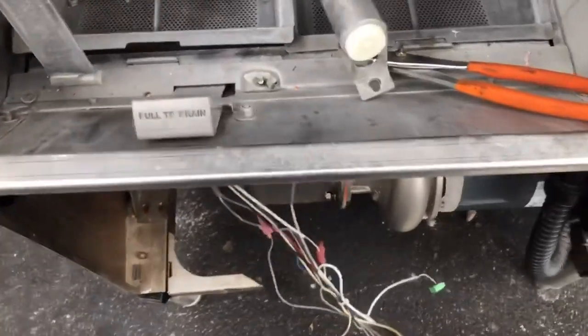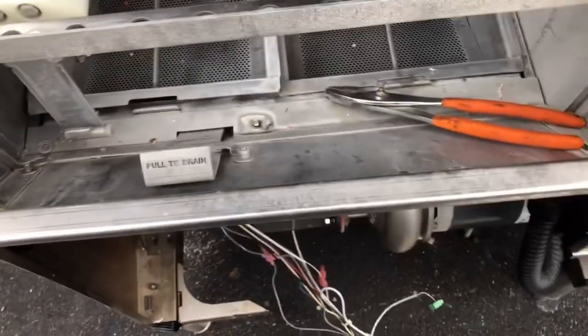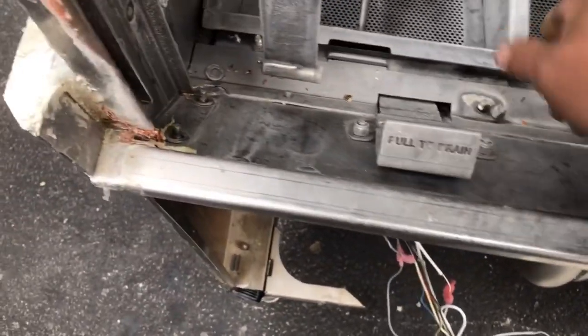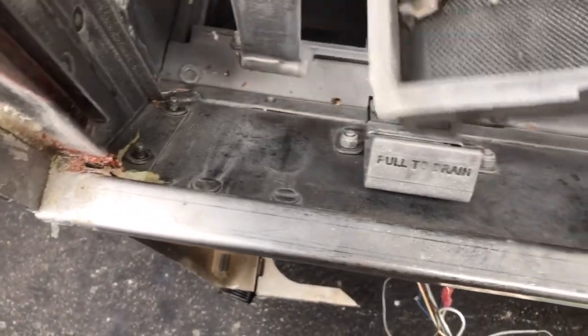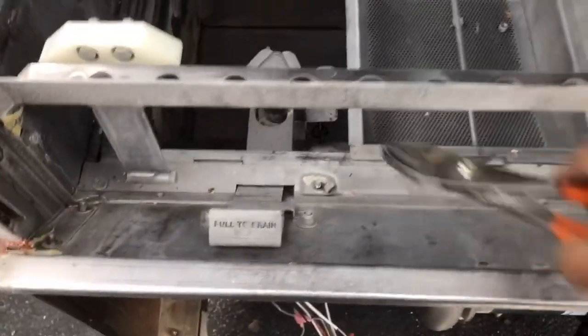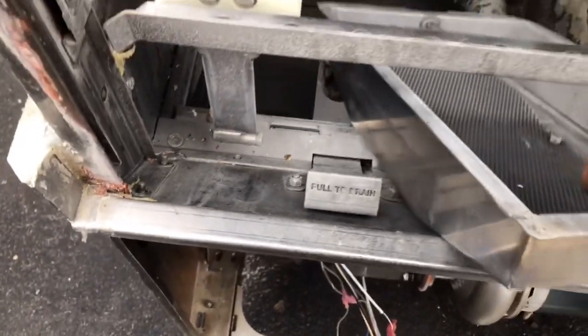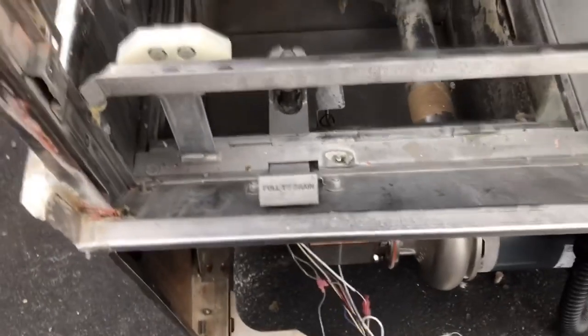The problem is, if I leave, it'll be gone. If I leave to go get tools — all the way at the compound — it's a goner.